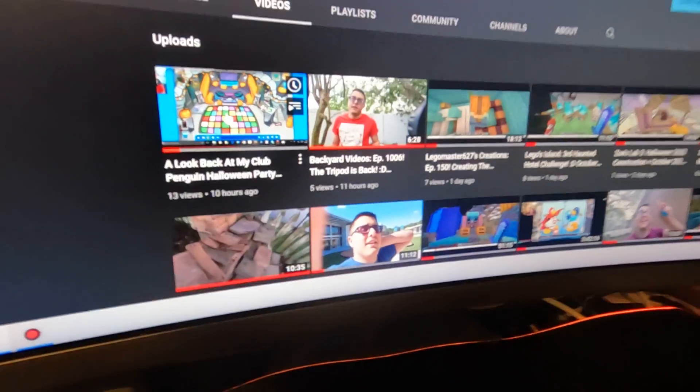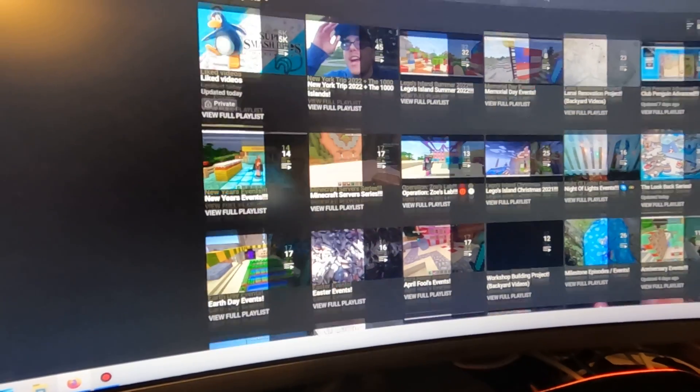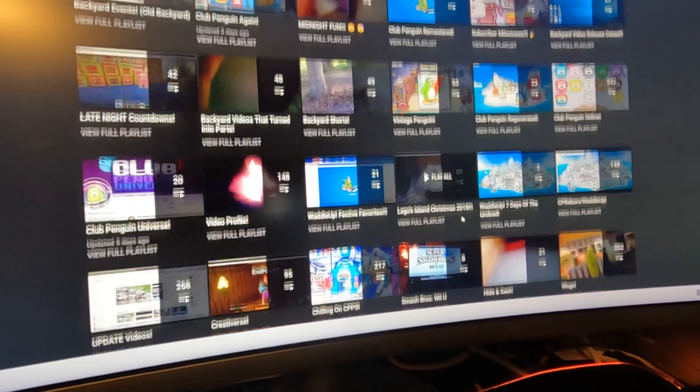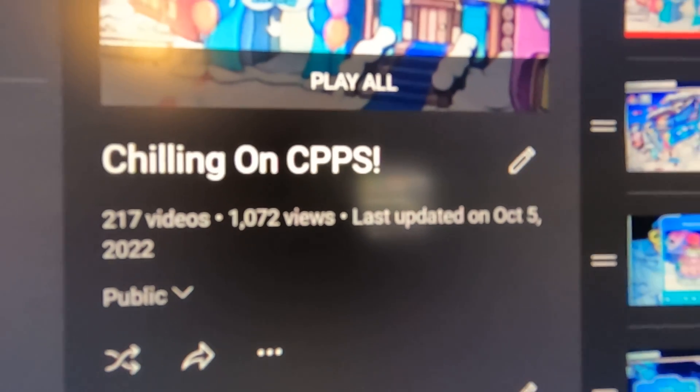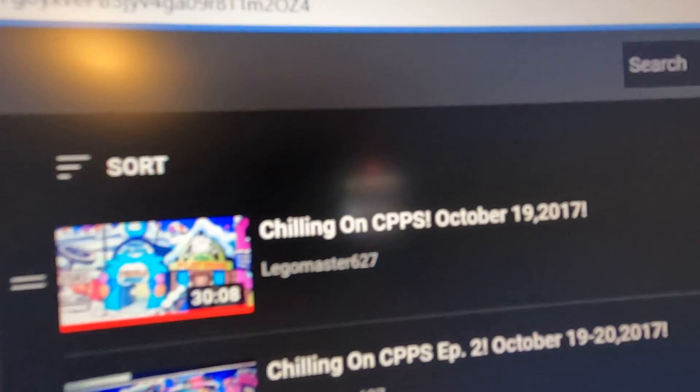Speaking of the Chilling on CBPS playlist — the reason I made this video so early is just to get my last video done for the day. The playlist is now about to be 218 episodes, and the last time it was updated was October 5th, 2022. Five years ago, on Thursday October 19th, 2017, that fateful Thursday night, this series began. It's crazy to believe how far we've gotten.